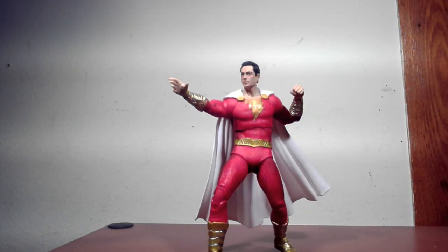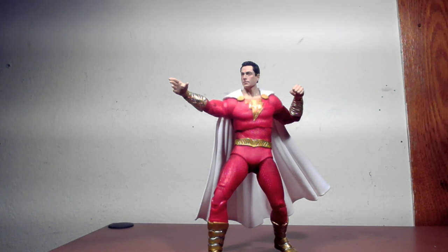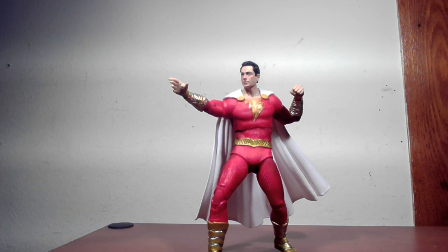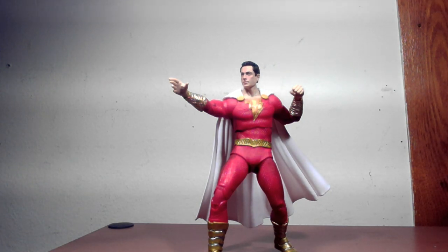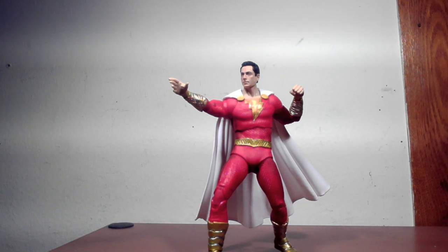Welcome back to Nerd Room with J&J. James Scharmack here with another McFarlane Toys DC Multiverse figure. We're looking at the Shazam figure from the Shazam: Fury of the Gods movie, obviously inspired by the Zachary Levi portrayal of the character. We're going to take a look at the figure, the likeness, and do a little compare with the old DC Multiverse figure from the original Shazam.